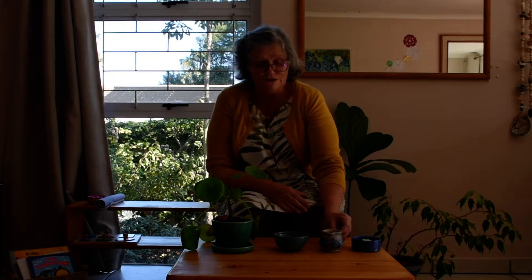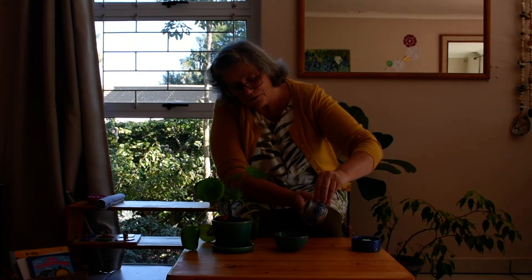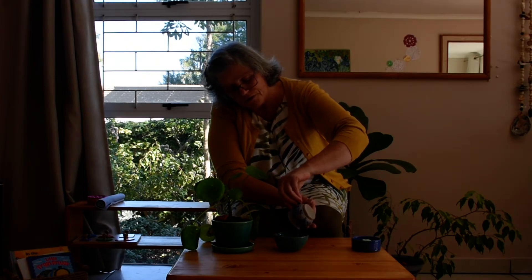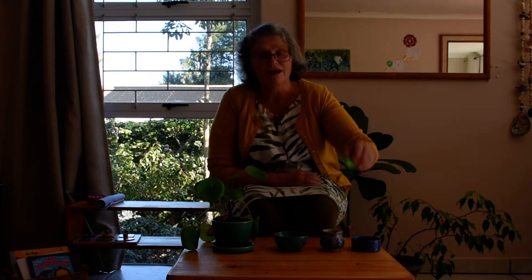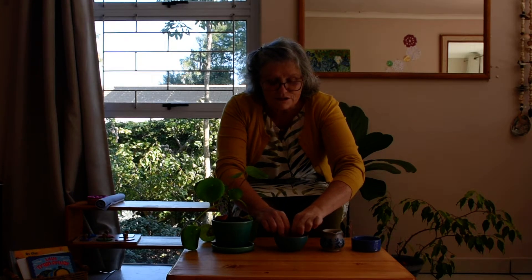So first of all, we're going to pour the water into the bowl. You can show your child how to do it and then offer them a turn. And now we're going to take our sponge and wet it — put it in the water.